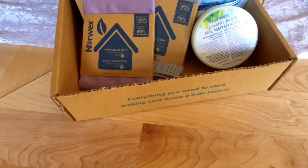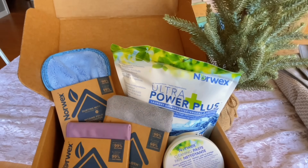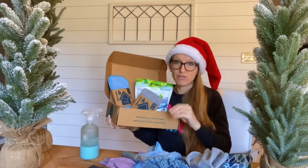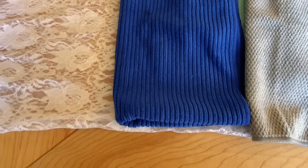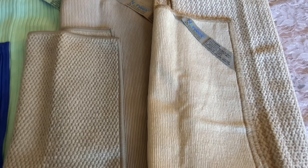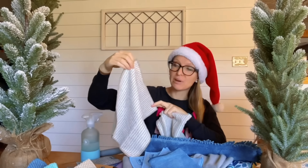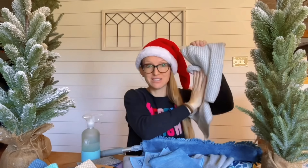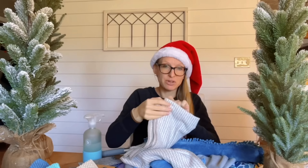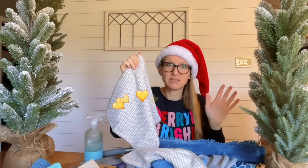The Safe Haven Five includes the enviro cloth, window cloth, dusting mitt, laundry detergent, and cleaning paste. It's a great bundle whether you've never used Norwex before or want to stock up, and it makes a great gift. Kitchen cloths and towels are where you'll save a ton of money — no more sprays, wipes, or paper towels. The kitchen cloth is like the enviro cloth of the kitchen, just a little smaller. You can buy them as a trio or with the kitchen towel as a set.